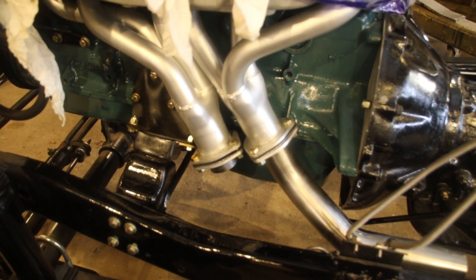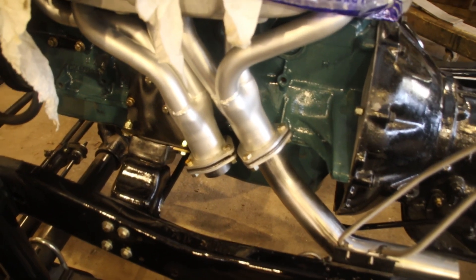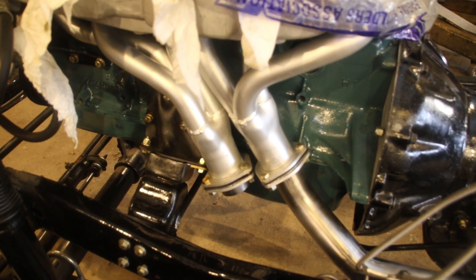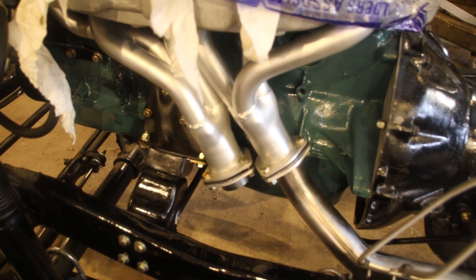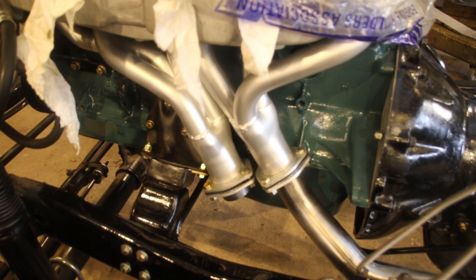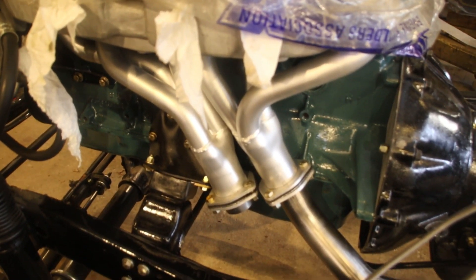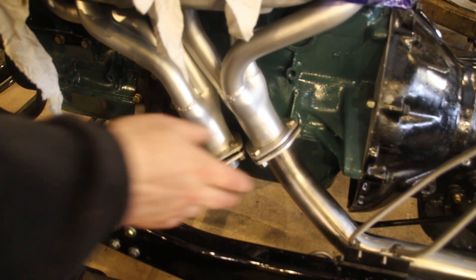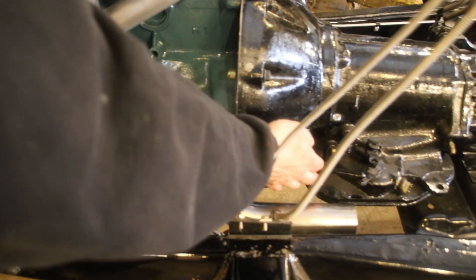Scott was missing all his automatic transmission linkage for this Jeep — somebody tore that out at some point. I have some linkage that he sent me. I tried my best to get the linkage to work, but I can't get both of these header pipes through there. I'm going to have to make custom linkage once I'm done. I just took the linkage and threw it underneath for now so it's out of the way.